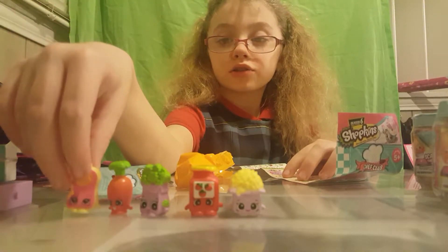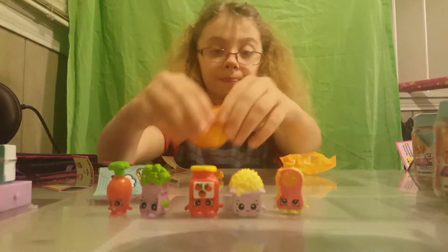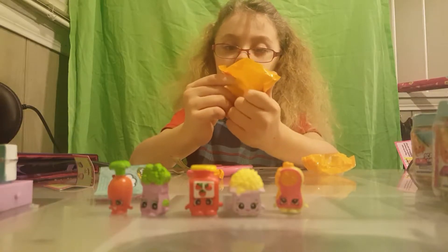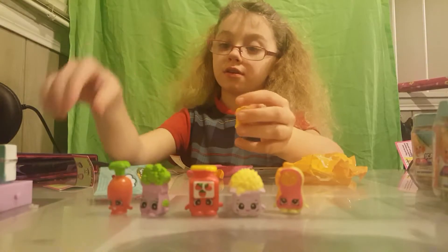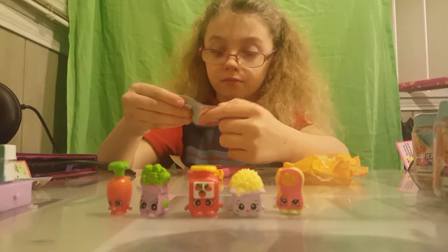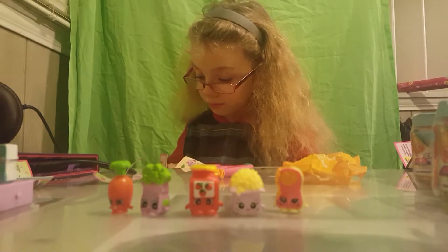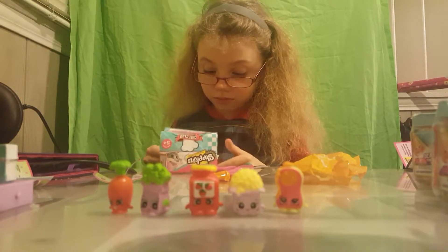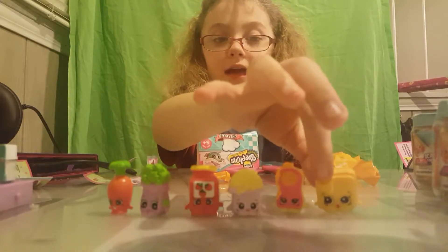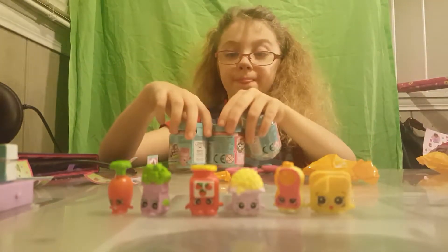She also has a picture of some caramel on her. And this one kind of looks like cheese - let me check the checklist, let me look at Breakfast. This is Charlie Cheese, he has a piece of cheese coming down. So I have now got six, and six more to go.